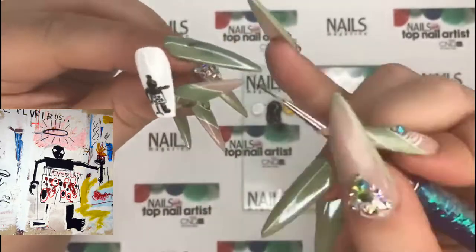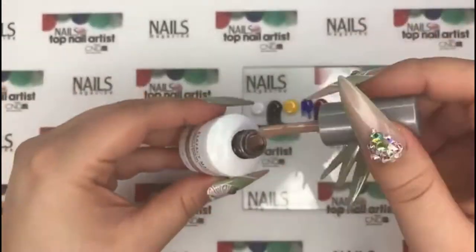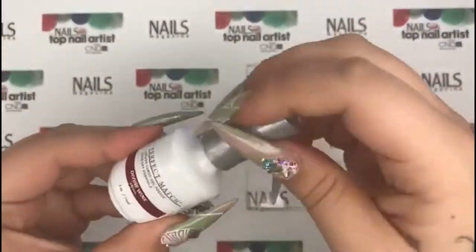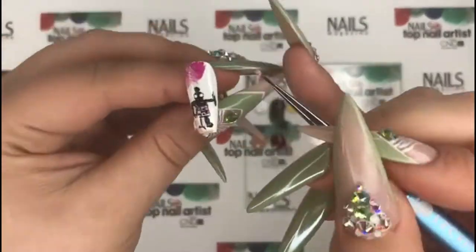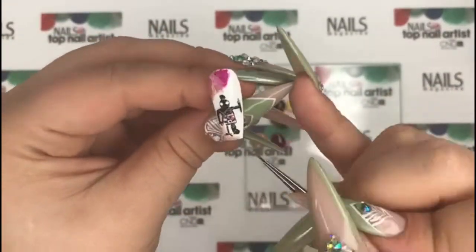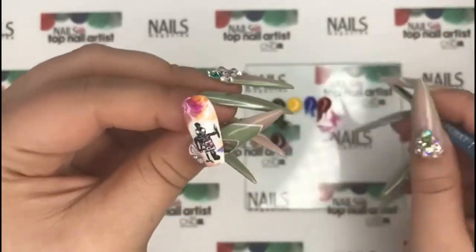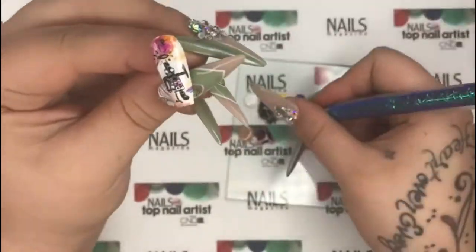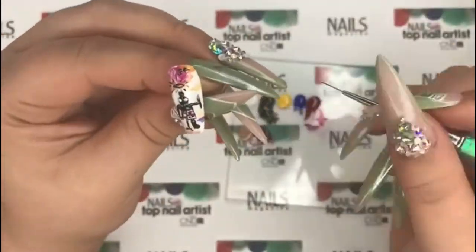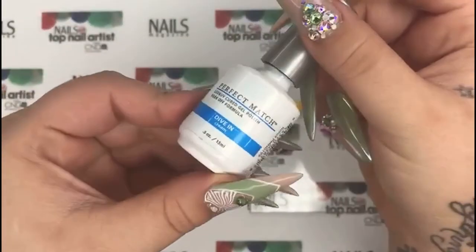His subject matter usually contained people, so instead of a boxer I did a little painter, then added Cocoa Kisses and Divine Wine and start blending those two and other colors on the palette together. I gave my little painter a messy bun because messy buns are life. Once you're done, cure and go back in with black velvet and paint a halo and some words. Cure again, top coat and cure.